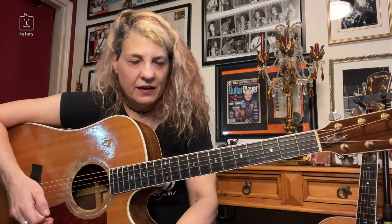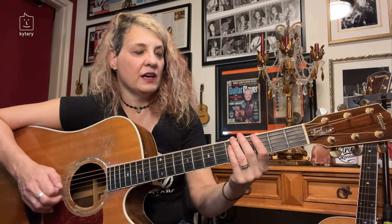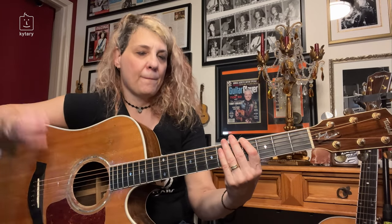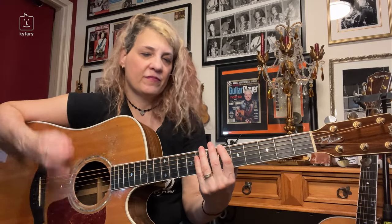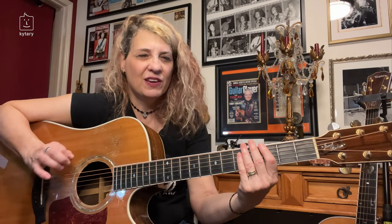Let's go over those simple exercises. First, just the hit. You're going to pluck up, then go back down. Be aware of where I'm hitting that. If you hear it, it sounds just like a kick drum with a little bit of a snare.